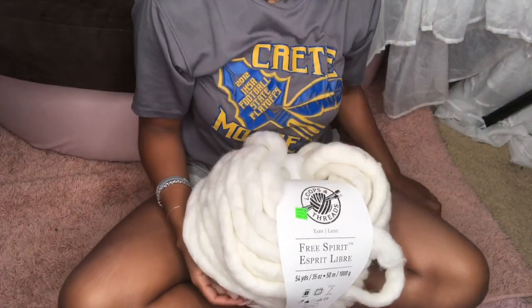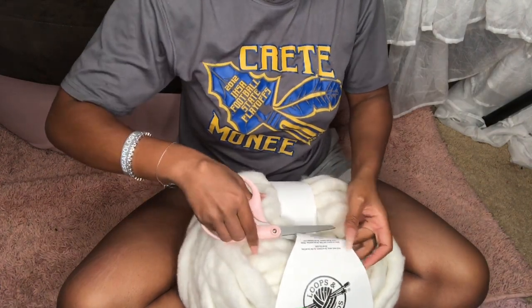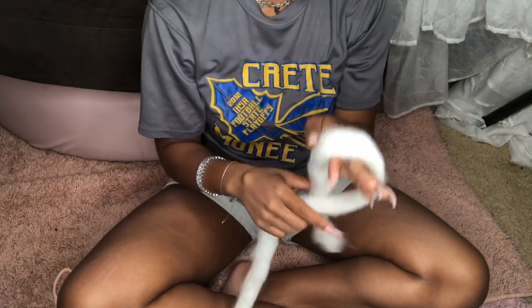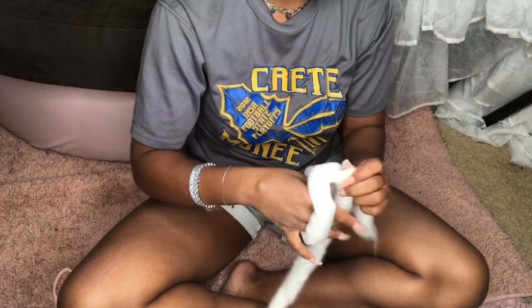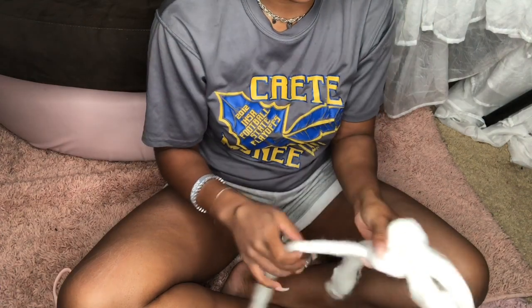Hello my love and welcome back to my channel. I am going to be using this yarn for this tutorial — I got it from Michael's on the clearance rack. To start off, you want to make what they call a slip knot: just make a loop, twist it a few times, and then pull the loose end through.